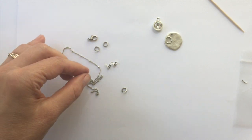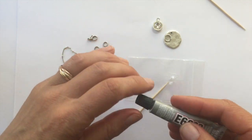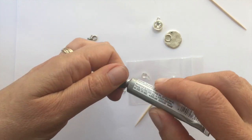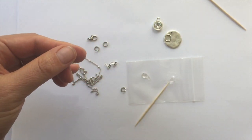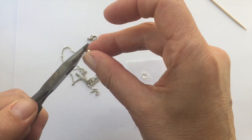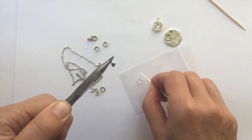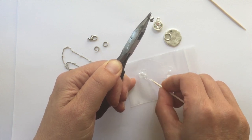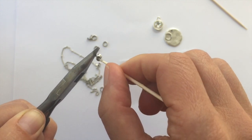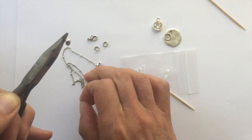Now we're going to squeeze out a little bit of glue onto our piece of plastic and add some crimp end connectors. You'll need your needle nose pliers — hold the crimp connector with the needle nose pliers, then swirl around your toothpick in the glue and pick up a little dab. Insert it right into the end of the connector, just enough to give it a place to hang on to.